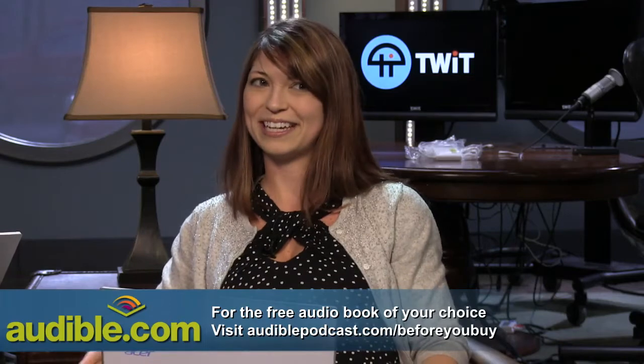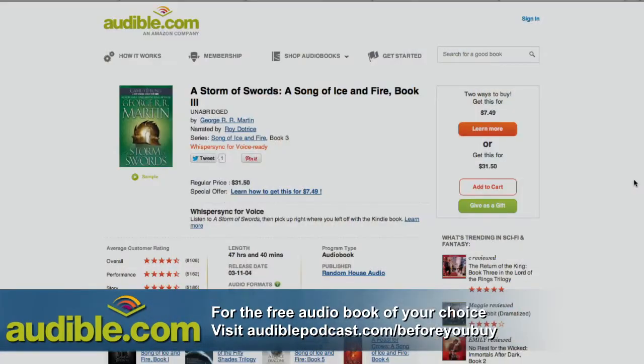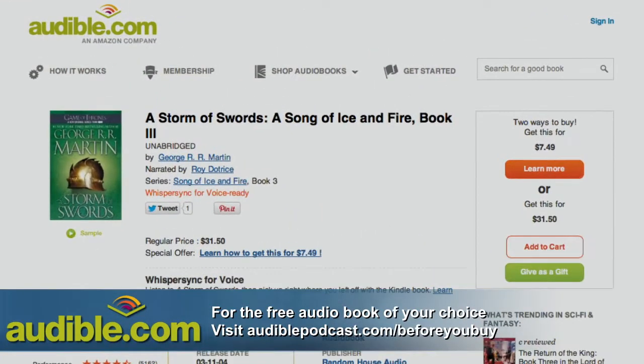I noticed you've got audible.com up there. I do have Audible — I was shopping. Are you looking for something to read? Vampire Academy — good book. Oh, you're into vampires. You're part of Bite Club, aren't you? Yes I am. Audible is a great place to go to get audio books. Audiblepodcast.com/beforeyoubuy is the place to go to get an audio book for free.